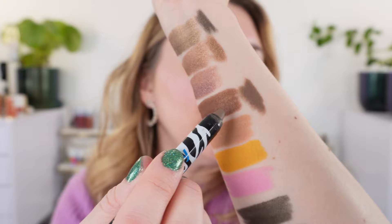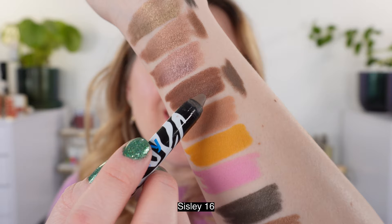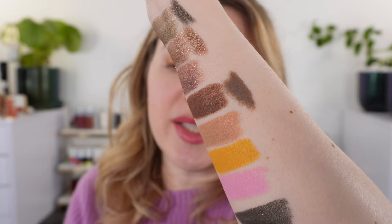For comparisons, let's start with the Sisley Phyto Eye Twist. Number 16 is a matte brown — next to Pecan from Victoria Beckham, you can see Pecan has more redness while shade 16 from Sisley has a little more gray. The Sisley texture is very creamy and comfortable — one of my favorite eye crayons. They perform well, are creamy like the Victoria Beckham going on, set down, and last a full day.